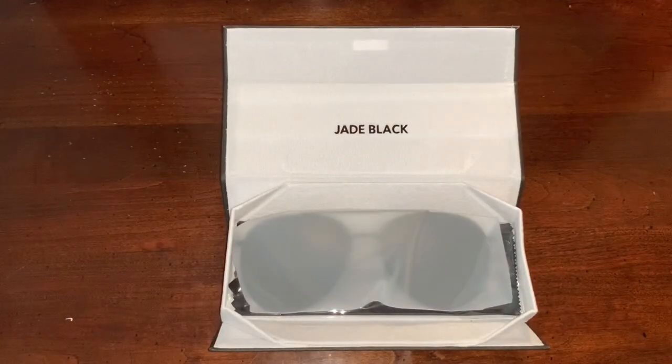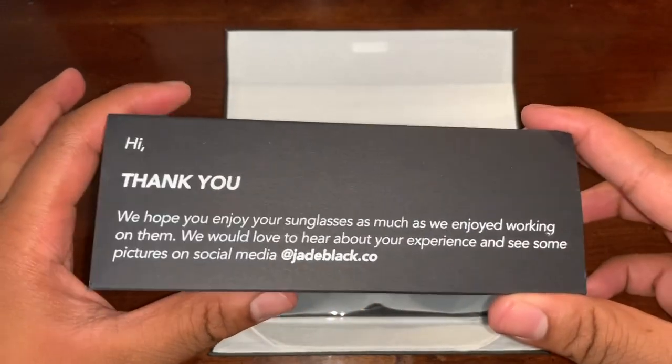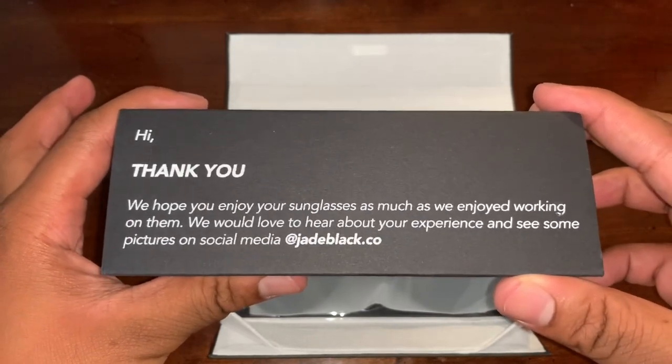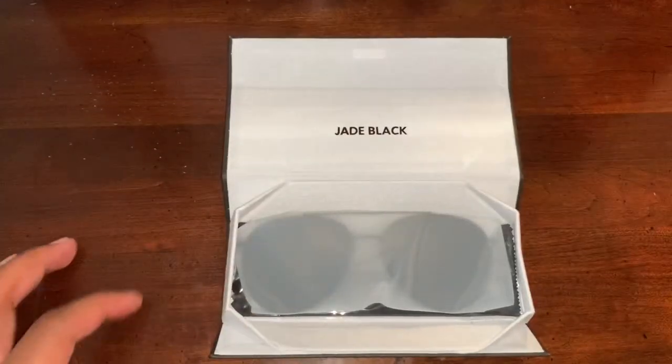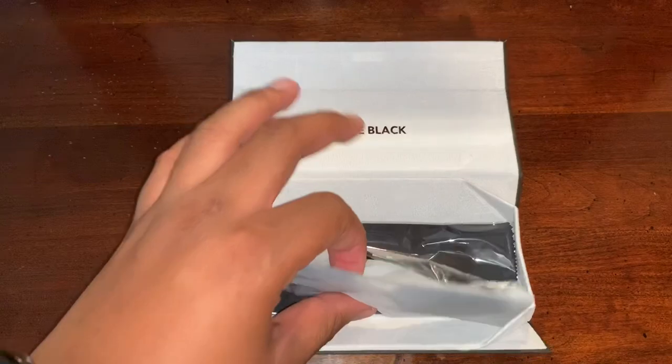J Blacks — and look in the back right here. It says: 'Hi, thank you, we hope you enjoy your sunglasses as much as we enjoyed working on them. We would love to hear about your experience and see some pictures on social media at jblack.com. Great job, Jose and Juan.' And I got the Black Generals.